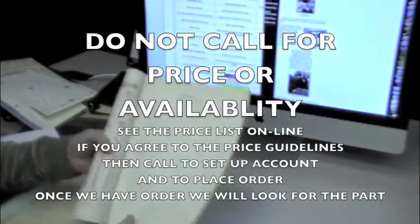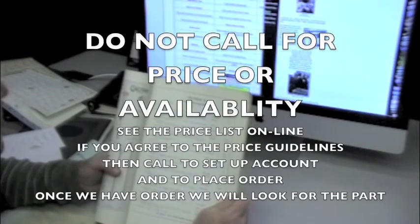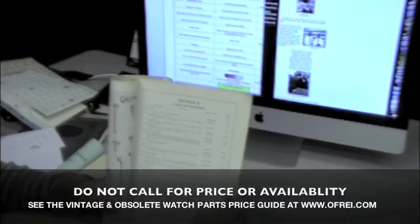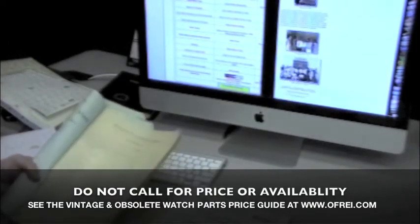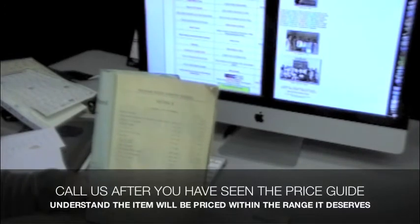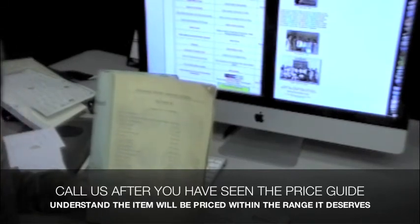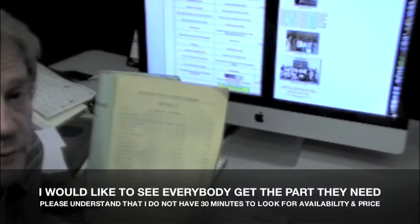On this side here is the 1930 catalog from the Waltham company. The earliest model listed is the 1883 18-size model. Waltham, in 1930, was saying that all of their movements in the 1877, 1879 models, 1868, 1872 were all obsolete and they were no longer going to be supplying parts for them. Today, I'm still supplying parts for these watches.